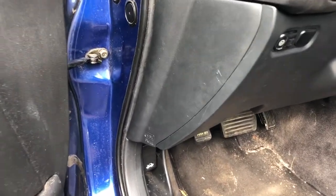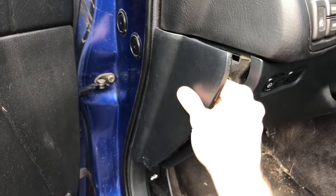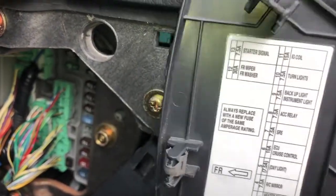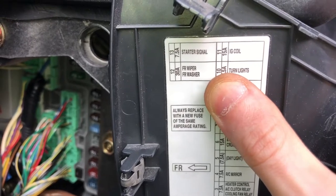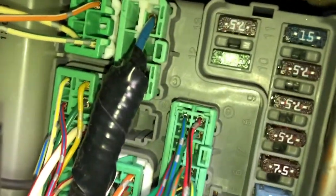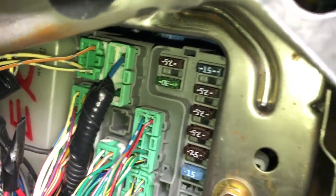If the wiper switch doesn't work at all, the first thing you might want to do is check the fuse. So we're going to pull this little driver side fuse cover off and look at the chart here. You can see it says wiper washer, fuse number 12, 30 amps. So we'll compare it to the side here — fuse number 12, 30 amps. And we're going to pull out that fuse and make sure it's not blown.